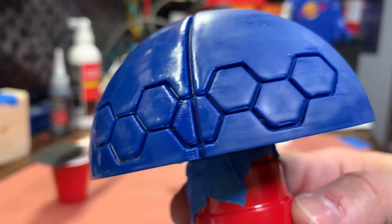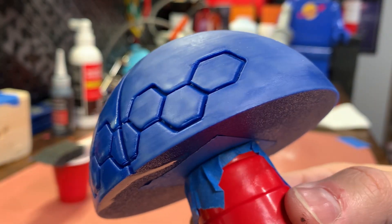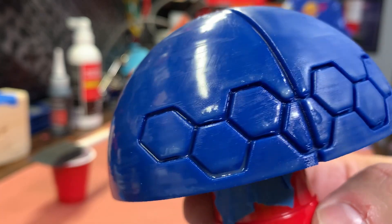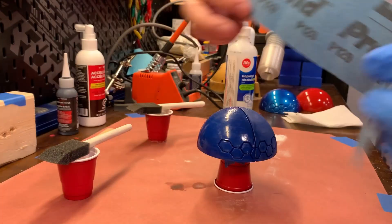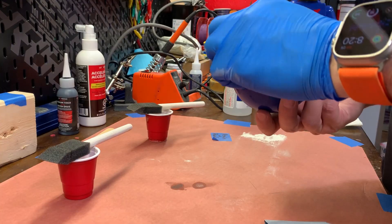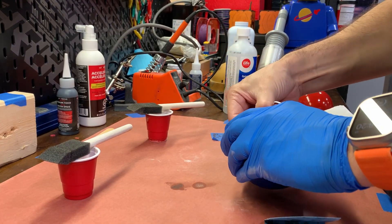On the resin side there are signs that the resin collected and built up on the edges of the prints. The resin and powder side is a little more uniform. I'll give the resin side a light sanding with 120 grit sandpaper. Because people commented on how much work this was in the last video, I'm putting the actual sanding times up on screen — this portion took about a minute and a half.